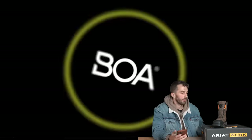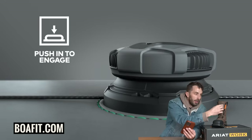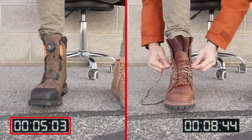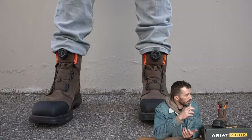Now let's get into the BOA system — what we really wanted to focus on. Classic laces are replaced with a stainless steel wire connected to a turning knob that tightens when you crank it down and loosens when you pop it up. Part of the appeal is how fast it is and how easy micro-adjustment is. We did a lace race — two guys racing to lace up BOA versus traditional lacing — and the BOA was significantly faster. It adjusts about a sixteenth of an inch at a time versus having to untie and re-tie.